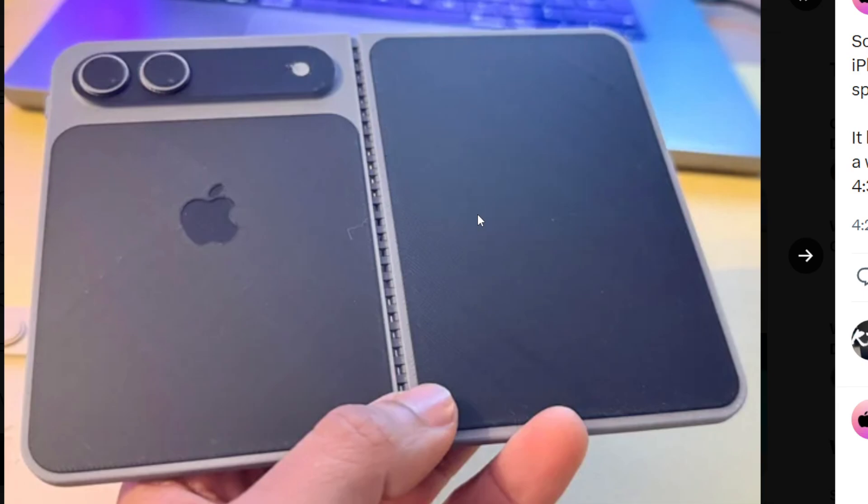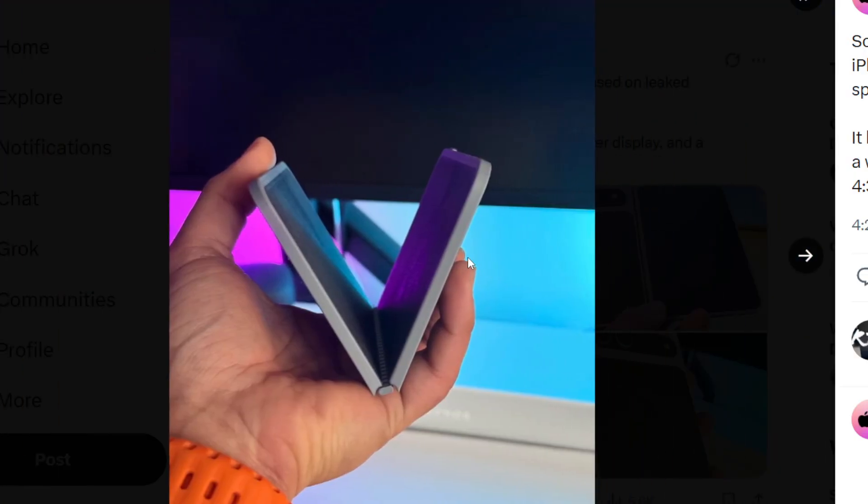I don't feel like the Pixel Fold 1 was that wide of an outside display — this thing is humongously big. It kind of reminds me of the Surface Duo. That's the best concept I can look at when it comes to these foldable phones, especially these 3D renders and mock-ups — the Surface Duo 1, or maybe the Surface Duo 2, but Surface Duo 2 had that gigantic camera bump.